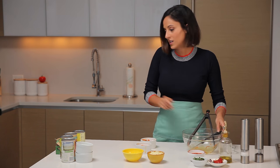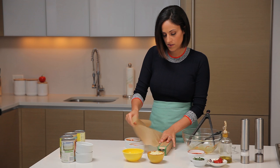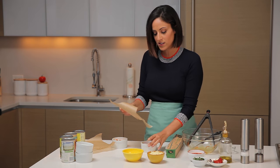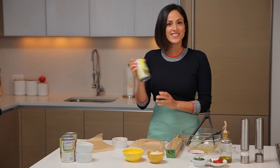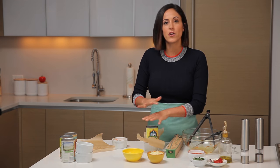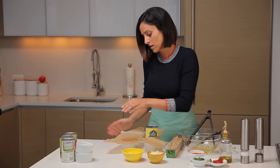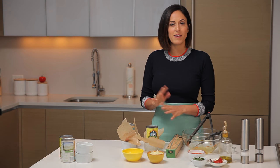Now we're going to take our parchment paper and cut a little piece, then place the parchment paper over the ramekin. Take whatever can you have — this is a 14-and-a-half ounce can of light coconut milk, but diced tomatoes or beans work well too. Just push it on top — you don't want to push down too hard, just enough to compact it in. Now we're going to put these in the refrigerator so they can chill and really set for about 10 to 15 minutes.